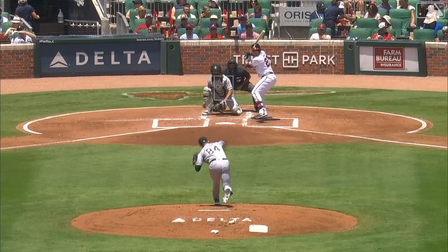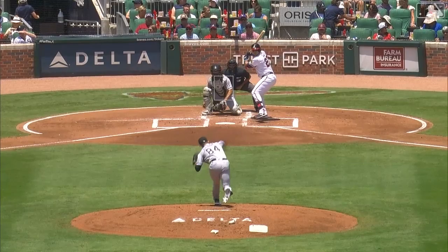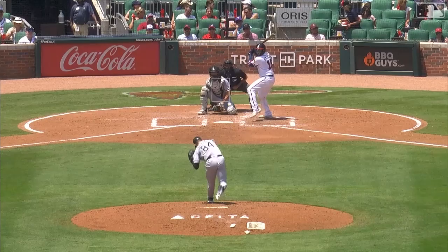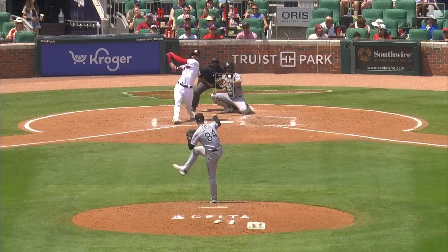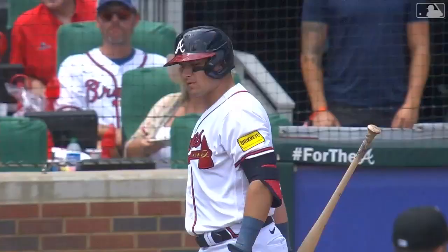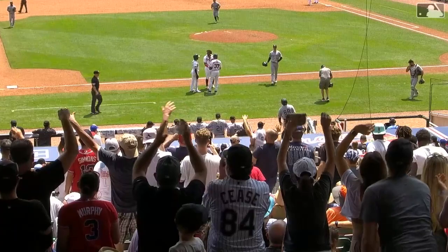Swing and a miss, strike three — one gone. That was a filthy slider for strike three on Riley, who corkscrewed himself out of the box. Swing and a miss on the slider, two down, and Cease gets strikeout number four. Swing and a miss, strike three — high fastball, Hilliard goes down. Dylan Cease: five innings, one run, a great outing against a very strong offense.